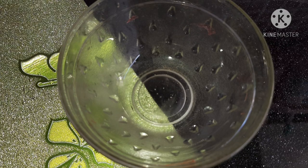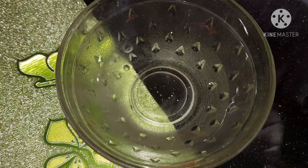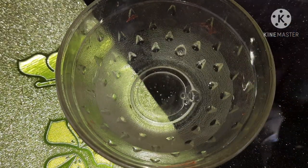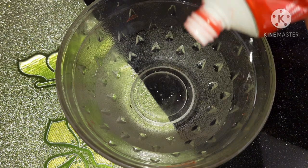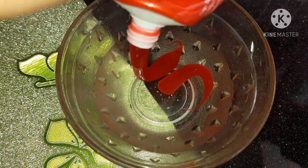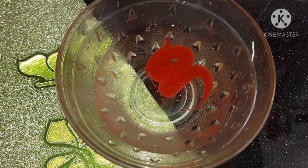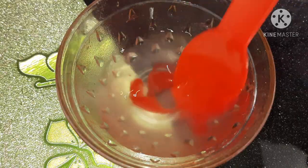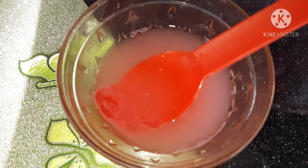To make slime with Close-Up toothpaste, you need some water. Add it into the container, then add some Close-Up toothpaste. You can use any toothpaste available at your home. After adding it, just keep mixing it well.